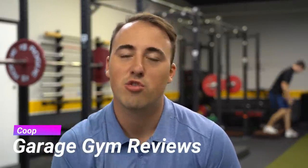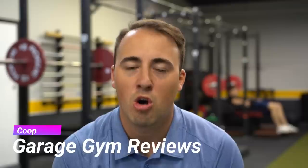Hey guys, this is Coop from GarageGymReviews.com and today I want to talk to you about building a budget home gym. Without a doubt, the question I get more often than any other is: how can I build a home gym, a garage gym on a budget? I'm going to give you a ton of tips and ways that you can figure it out, so stay tuned — we've got a lot in store.